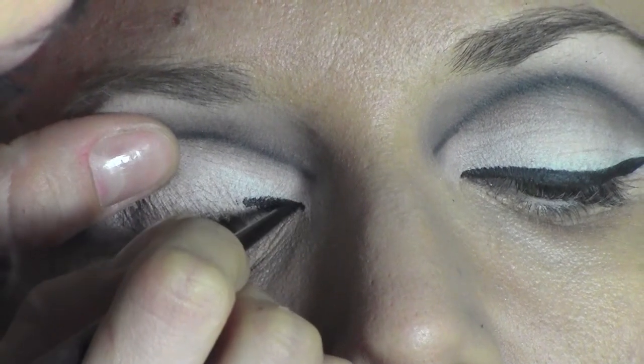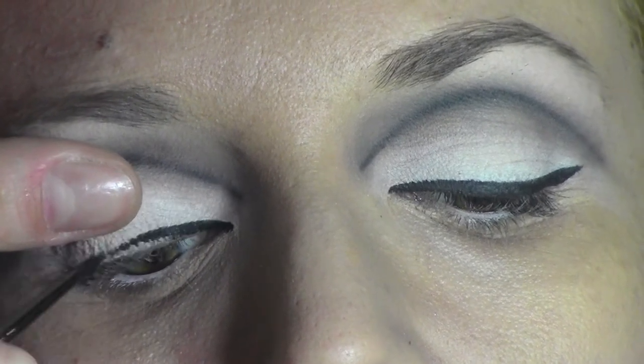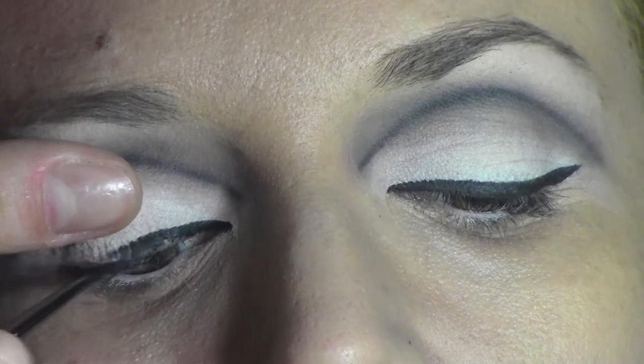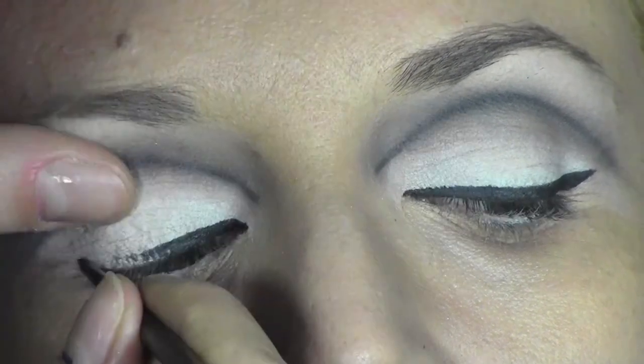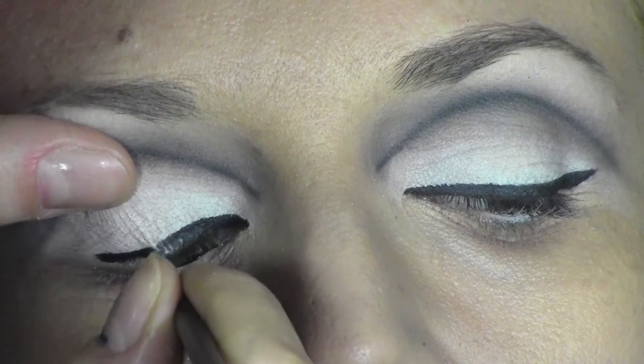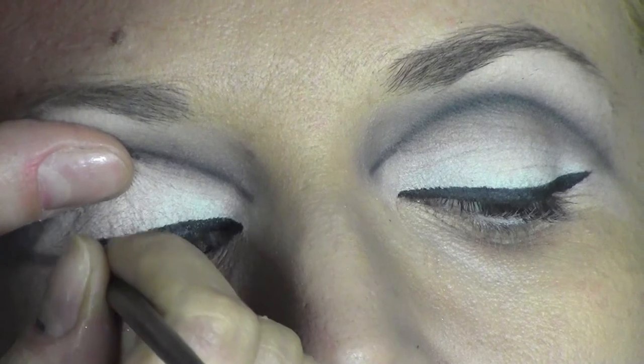Now we move to the eyeliner. I'm using the gel eyeliner from Maybelline in black, with a very thin eyeliner brush from Make Up For Ever. We do the inner corner first, and then the outside part.